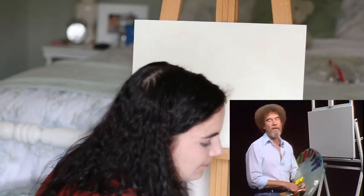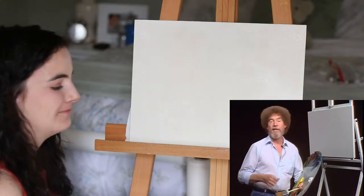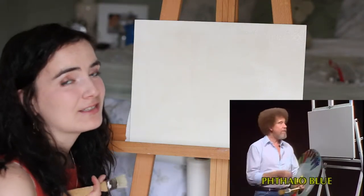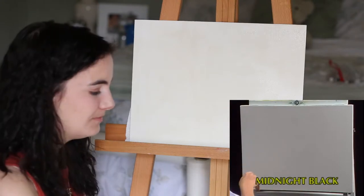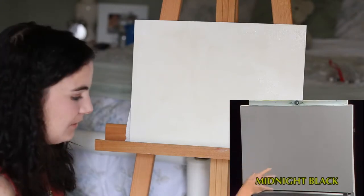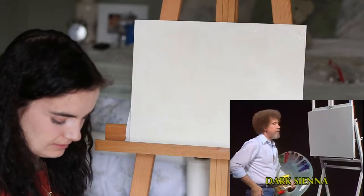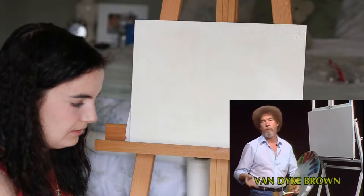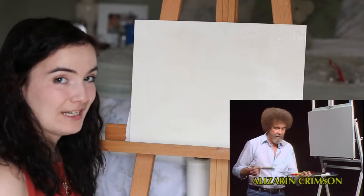Bob: 'Welcome back, certainly glad you could join us today. I thought today we'd do a painting that's just very pretty to make you feel good inside. I have my standard old 18 by 24 inch double prime canvas, but you use whatever size is convenient for you. I've just covered the entire canvas with a very, very thin coat of liquid white, so it's all wet and ready to go. So let's just have some fun today.' All wet and ready to go.